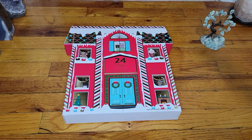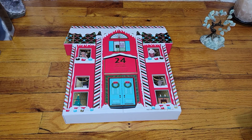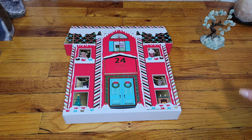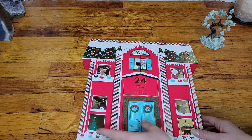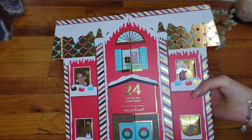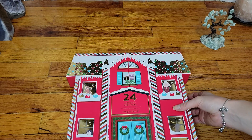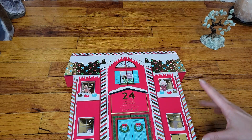Hi everyone, welcome back. You just saw my possibly other video with the Ipsy. I just wanted to jump in here real quick and do a quick review of this advent calendar. I posted a sale a couple of days ago — I think I posted a sale that's happening with Sugarfina.